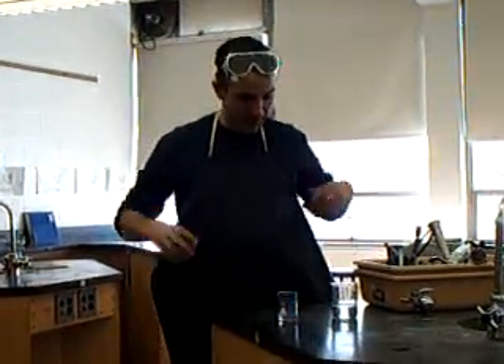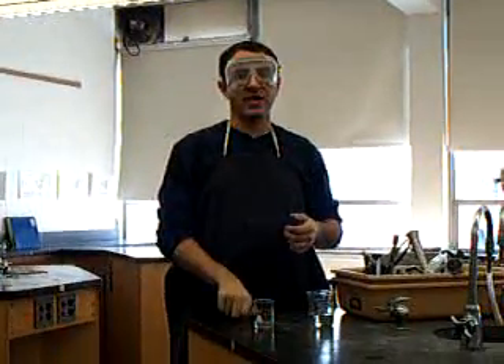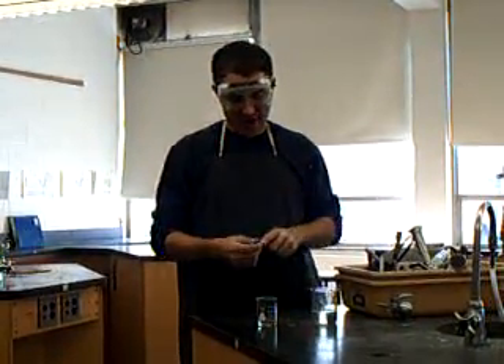Safety first. I've got my lab apron on and my lab goggles are going on because I am working with two chemicals here. The first thing you want to do is choose a decent-sized glass stirring rod — large enough that you can put your hand over it.